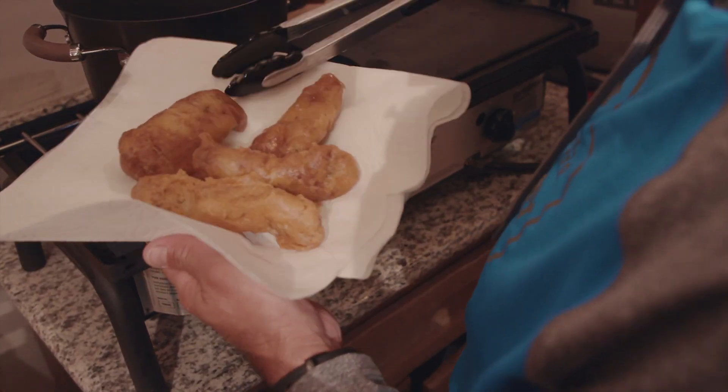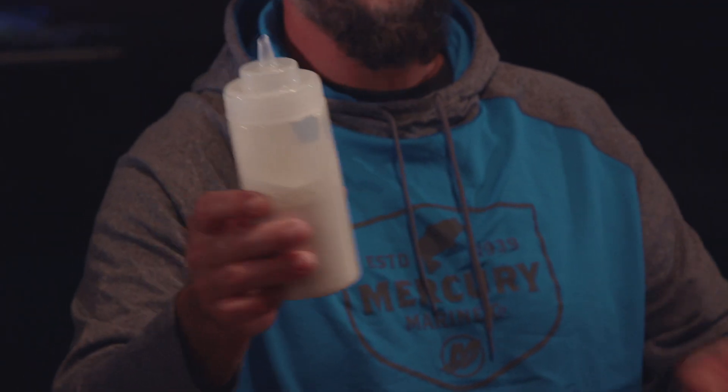With that, we're going to use a fish taco sauce. This is basically sour cream that's been watered down with some milk, and then we add some seasonings to it — a little bit of ranch dressing mix, a lot of garlic, and some fresh salt and pepper.